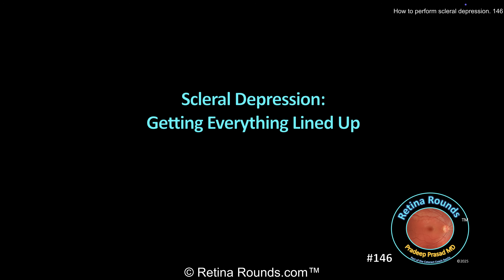Probably the most important thing to take away from this overview of scleral depression is the importance of getting everything lined up. The patient's gaze, your scleral depressor, and your eyes all have to be lined up in the same direction.